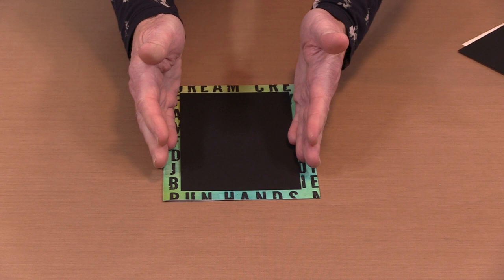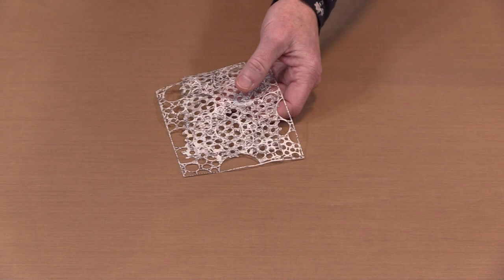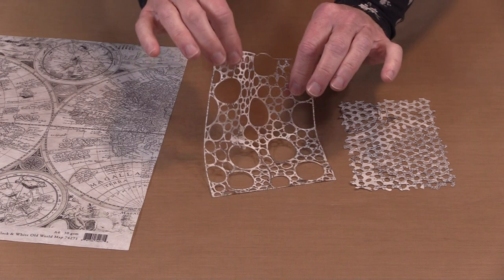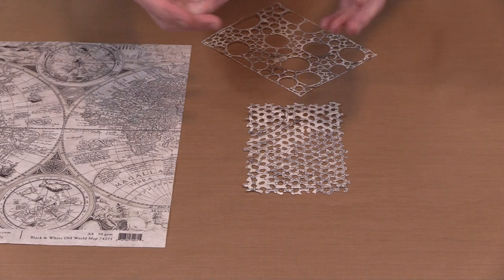Now let's talk about die cutting rice paper — it's actually very easy to do, and what you see depends on the die you use. This is one of Tim's dies called Bubbling, and these were both cut from Old World Maps. The more open space and the less paper you see, obviously the less of the design you'll see. But on this one — a Creative Expressions Sam Poole die called Dappled Ovals — you can see more of the design, which factors into which paper you use and how much of the design will show.